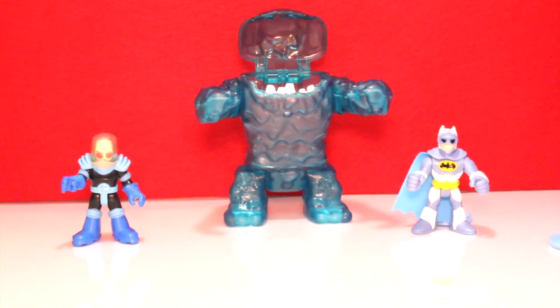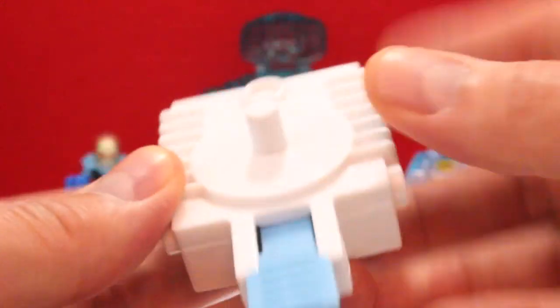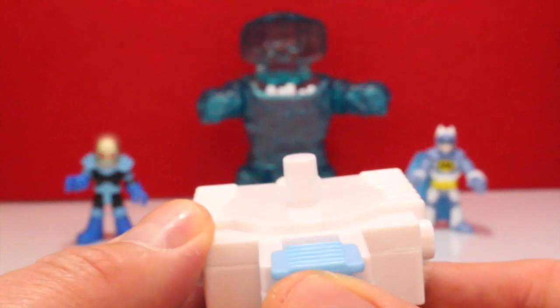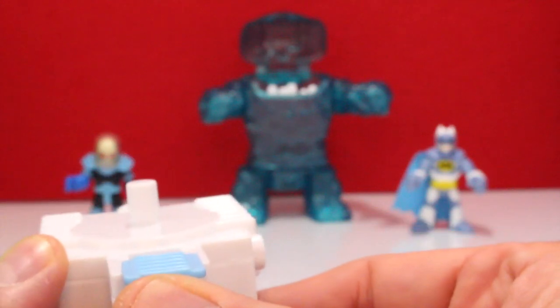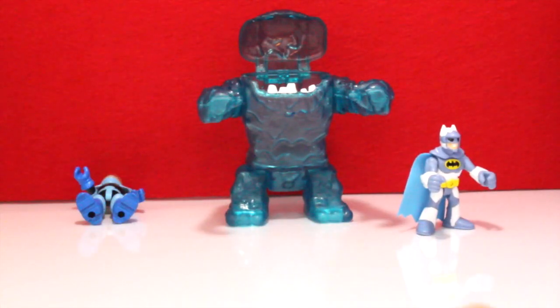Just missed Batman! The disc launcher shoots ice discs — you can see the detail on them, a little bit different than other ones that are just plain discs. You shoot by putting the disc in and then pushing it like this. See if we can get somebody — got him, we nicked him! Bingo!